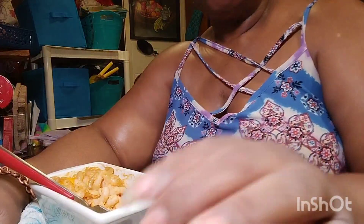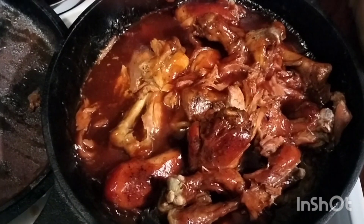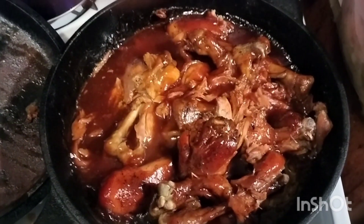All right, thanks for watching. Here's the chicken, y'all — almost fresh out the oven. I ate me some first!